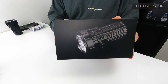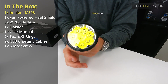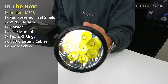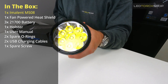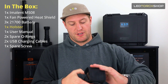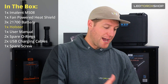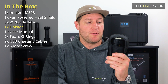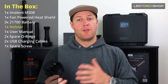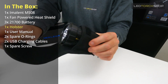First of all, it comes in a nice box and you get your torch — huge, huge face on it, kind of the size of a Coke can sort of torch. There's a massive amount of LEDs in there with a huge amount of output. Like I said, 34,000 lumens. You also get a holster with it, which is sort of the top-side holster.